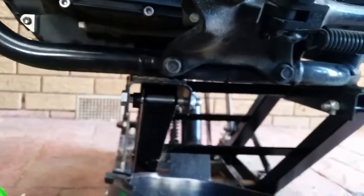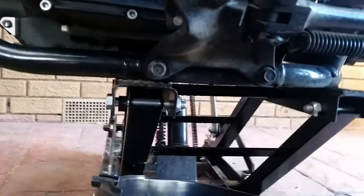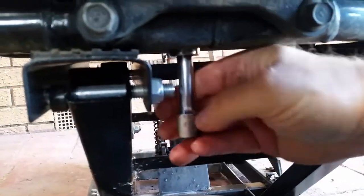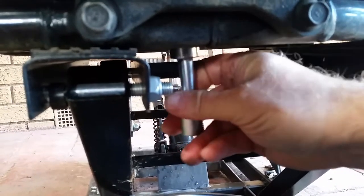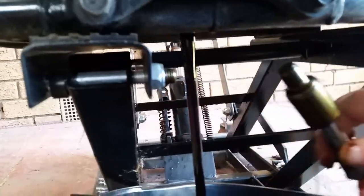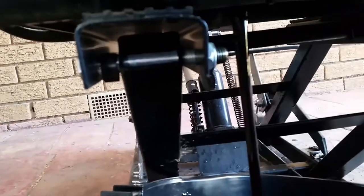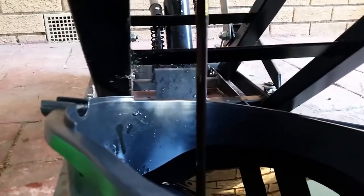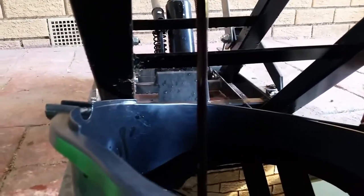We'll do that now. I've actually pre-slackened it, so all I need to do is get the socket on and screw it off. This will be hot because I've had the engine running — it's always best to change the oil when the engine's hot. There we go, and there's the oil draining. Lovely — nice and black, how it should be when it's due to be changed.